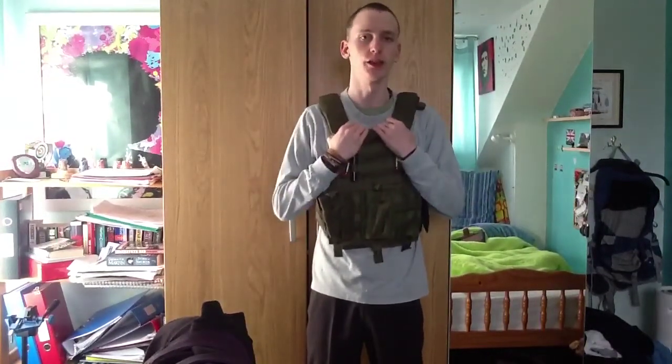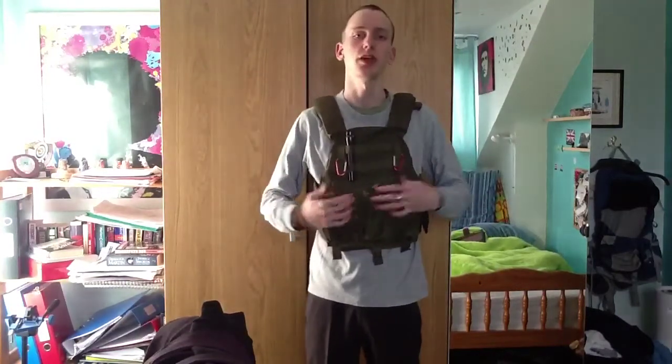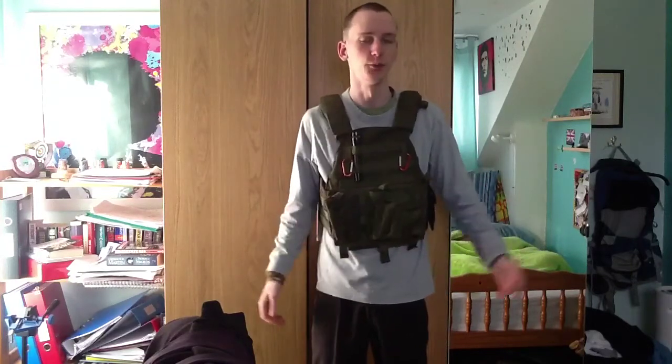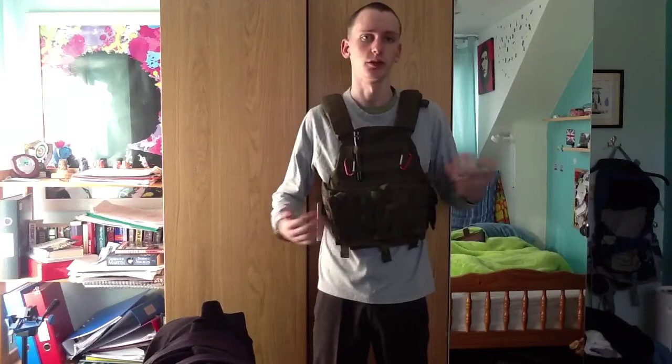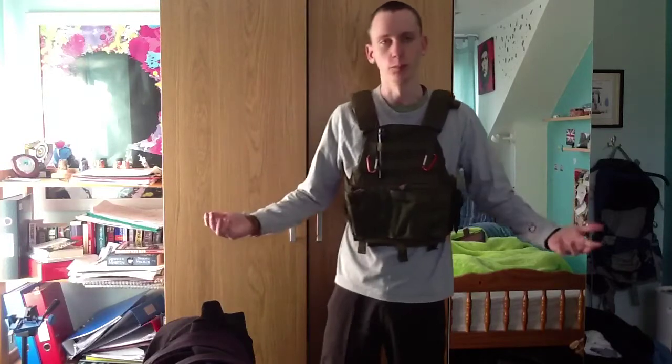This is the second vest I'm going to go through today - the one I currently use during airsoft. This is an airsoft replica of a London Bridge Trading vest. For those who haven't heard of them, LBT or London Bridge Trading is a British-based company that makes tactical gear. I like the look of this vest, which is mainly why I got it. I later found out it was a British-made design, and this replica was actually made in England too, even though I ordered it off an American site.